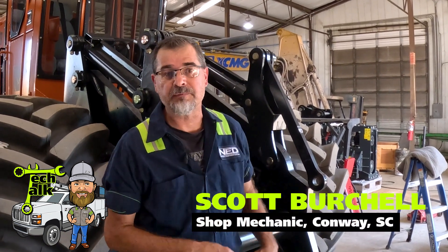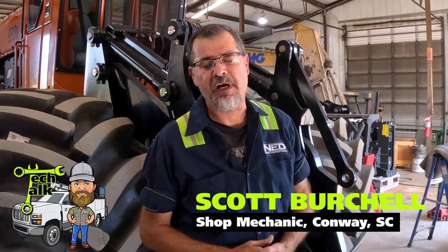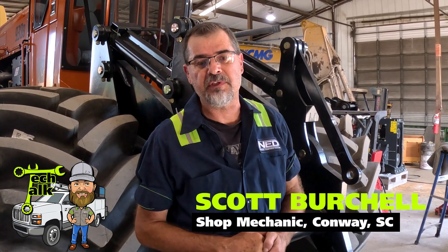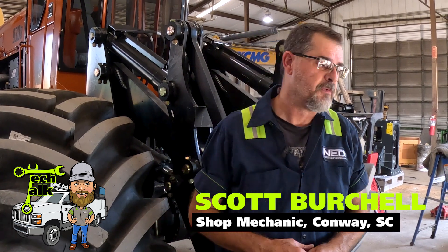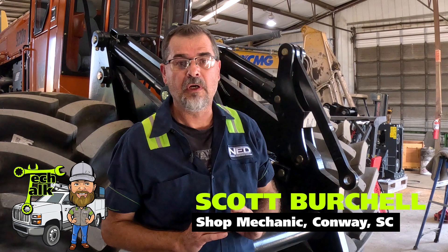Hey, how y'all doing? I'm Scott Burchill. I'm a mechanic for National Equipment Dealers. I've been a mechanic for approximately 37 years. Today we're setting up an M650 to install on a 930 Barco. It's part of our fleet and it's a super good machine.